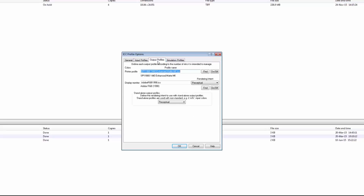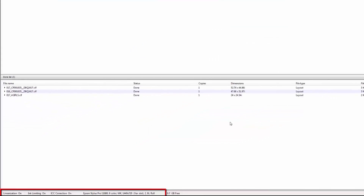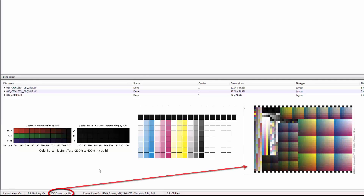No matter what flavor of RIP you use, the calibration process is the same. Down in the lower left-hand corner you'll see linearization on, ink limiting on, and ICC correction on. The files for ink limiting, for linearization, and finally profiling — with ICC correction on — create the calibration you see to the right.